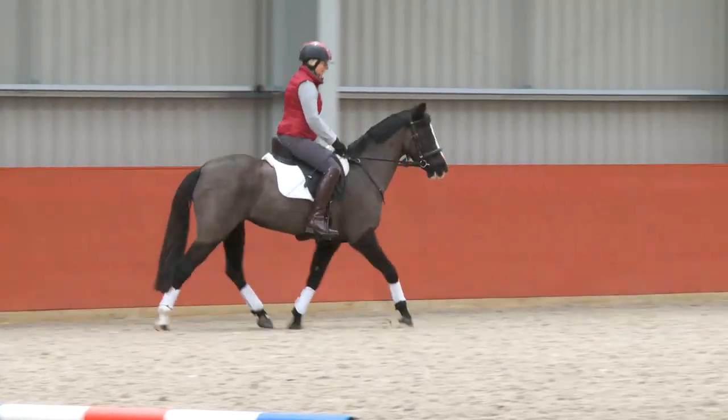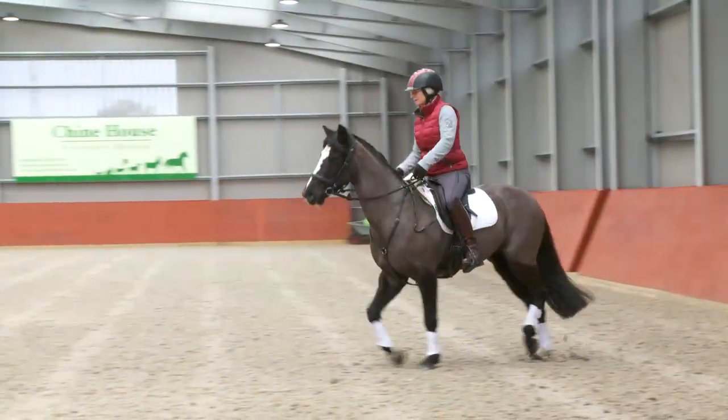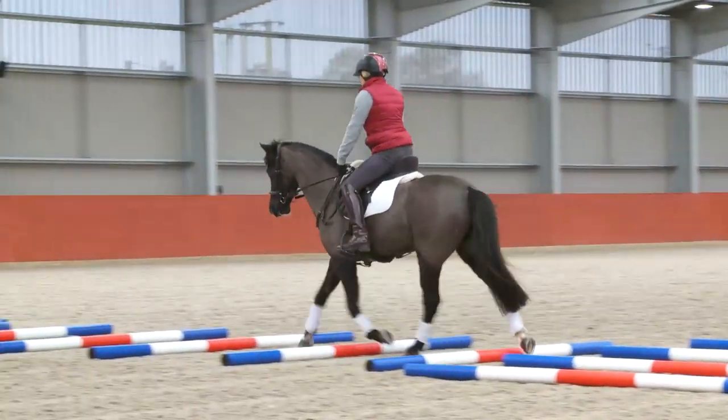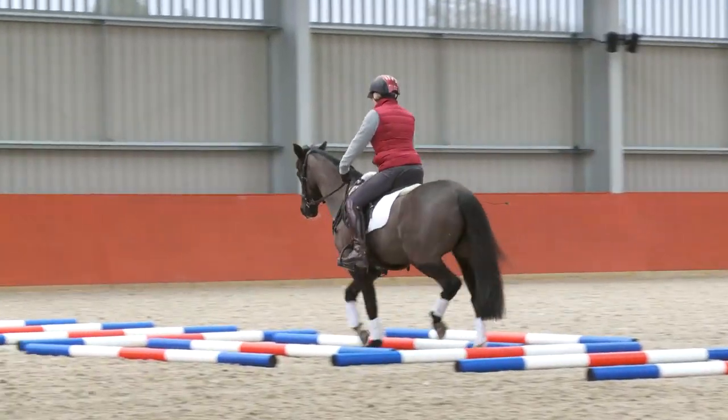The exercise is being used to make the stride bigger. It also helps to gather them a little bit more onto the hindquarters so that they can use the energy that they make from behind to travel forward.